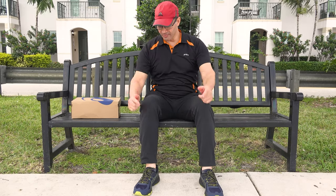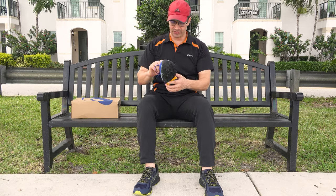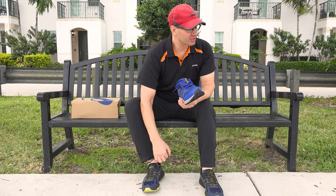I'm excited to put these on — we're going to go outside and test them. Now I've got my ASICS Gel Venture 6 on; I'm about to try the Gel Venture 8s for the first time. Let's lace them up and see what it's like.